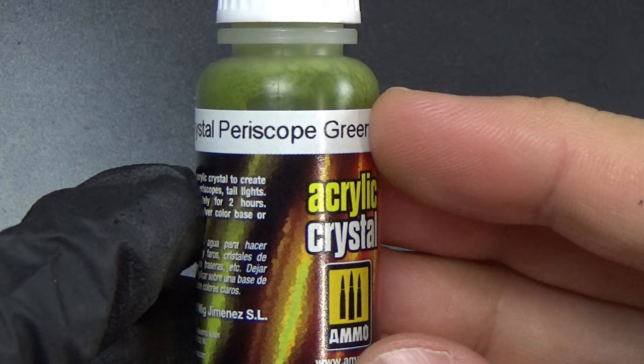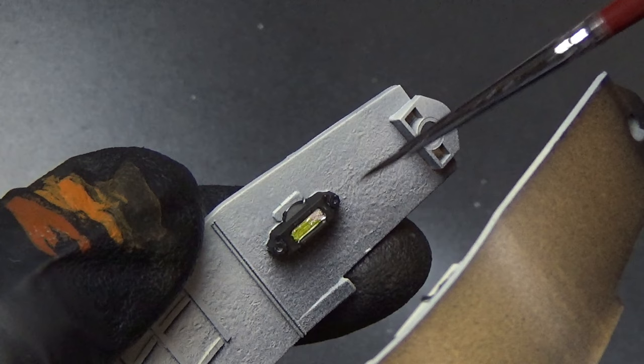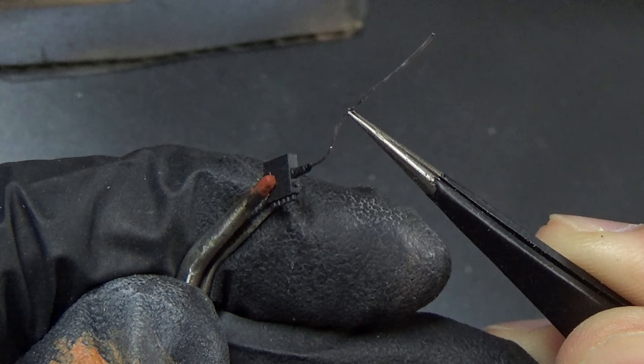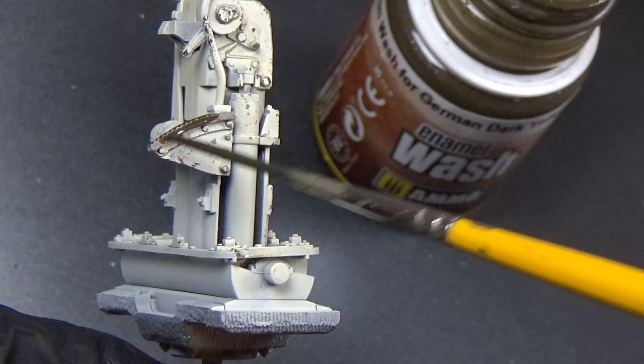Coming back to the periscopes, I painted them silver, then went over with periscope green — I think it looks really nice. This is kind of the standard for doing periscopes. I also wanted to add a few other details that I felt were missing — I like adding cables that are missing, so we have a few cables to add using more lead wire. I drilled out the holes and super glued them in.